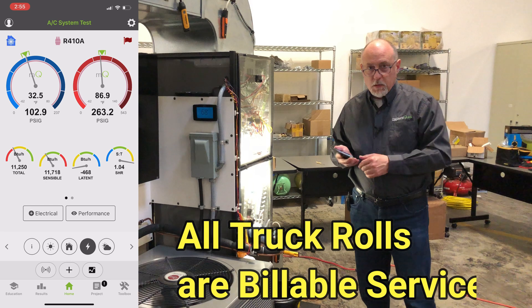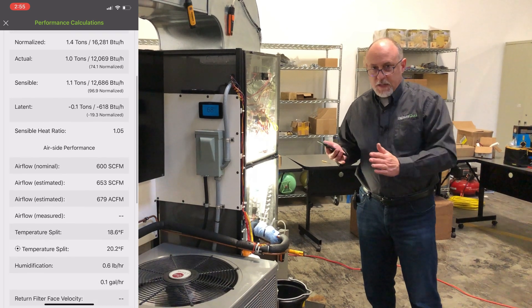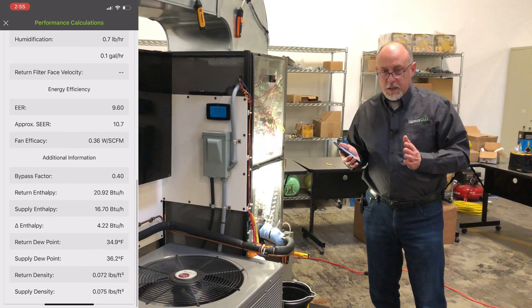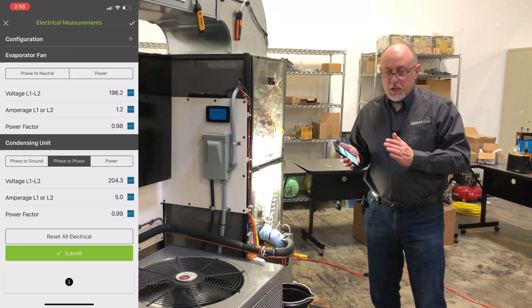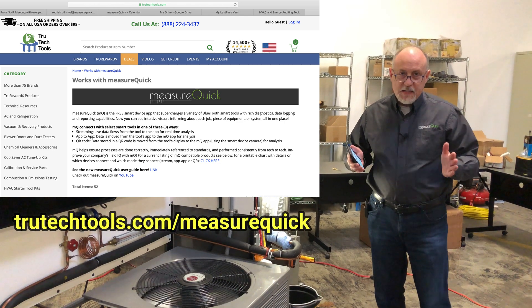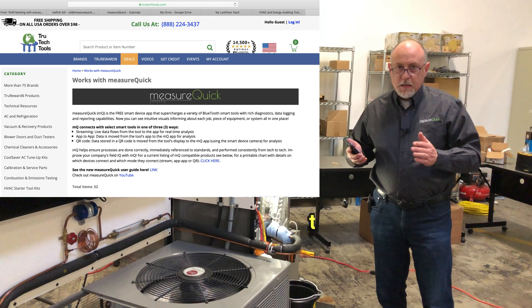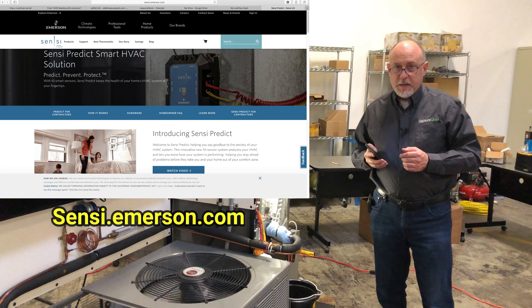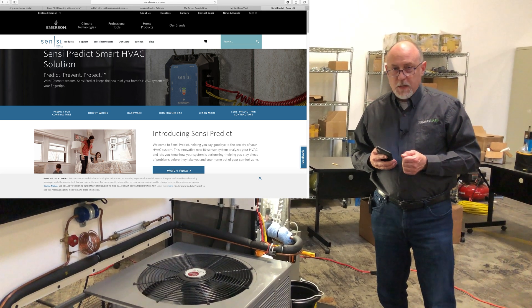Every truck roll is a billable roll because every time Sensi tells you something is wrong, it's a billable call. We know the capacitor failed, we know what we're going out for, we have the right part in hand, and everything gets fixed right the first time, every time. It's a whole new way of doing service. I've been waiting for this for years — we knew this would be a perfect marriage between Emerson and MeasureQuick. You can order a single Sensi unit through True Tech Tools, put it on your own home system, test it out, and also visit the Sensi website for more information. This is Jim Bergman with MeasureQuick — thanks for watching.